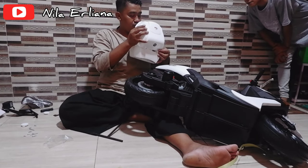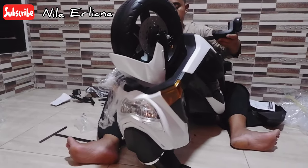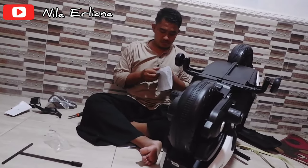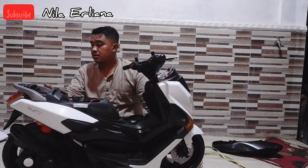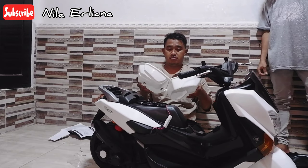This part needs to be glued first before being attached. While waiting for it to dry, let's work on the other parts so everything will be ready once the glue dries. In my opinion, this store has the best price, guys, including the shipping cost.